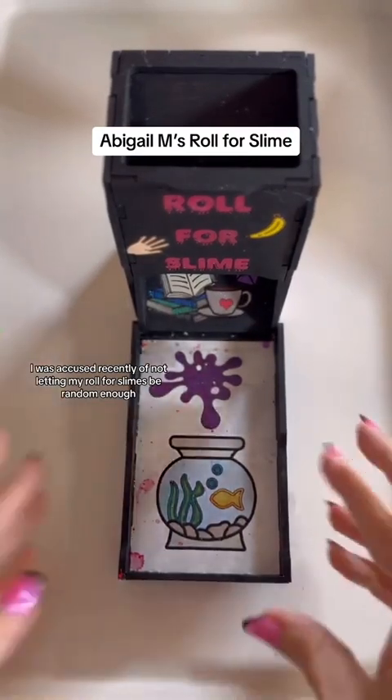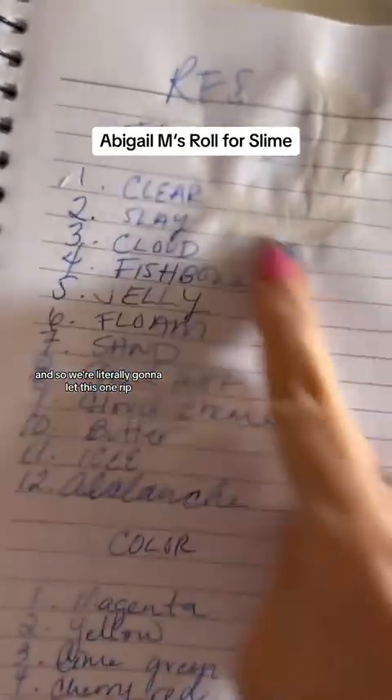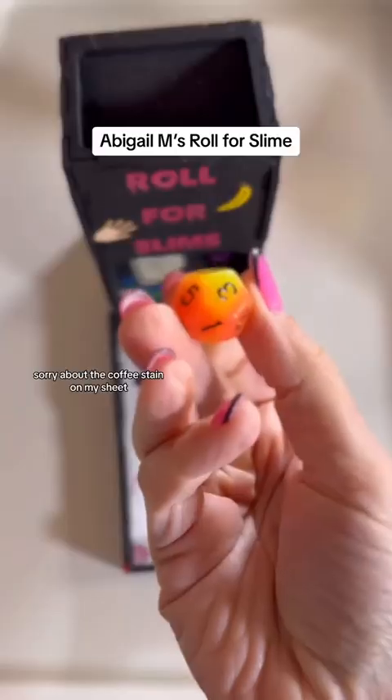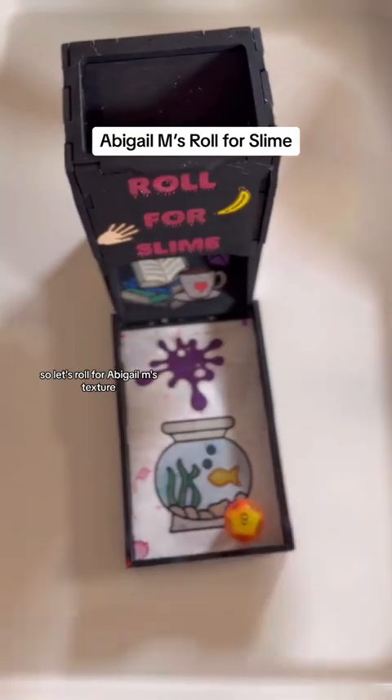I was accused recently of not letting my Roll for Slime challenge be random enough, so we're literally going to let this one rip. Sorry about the coffee stain on my sheet — it happened during a live, but I love these sheets too much to let them go. So let's roll for Abigail M's texture.